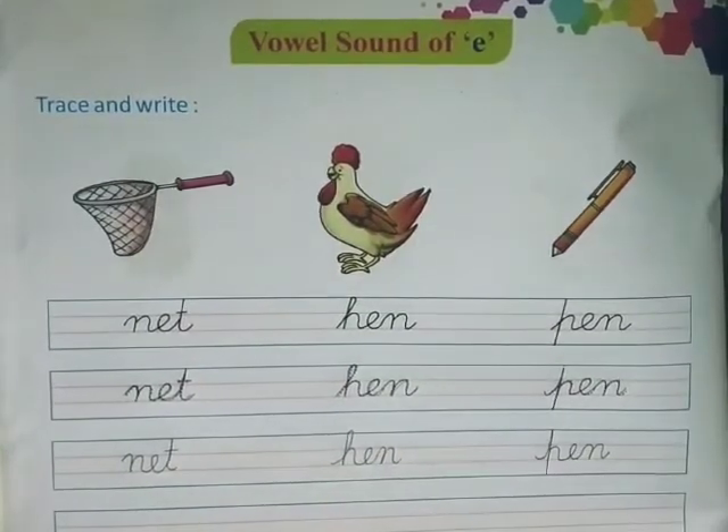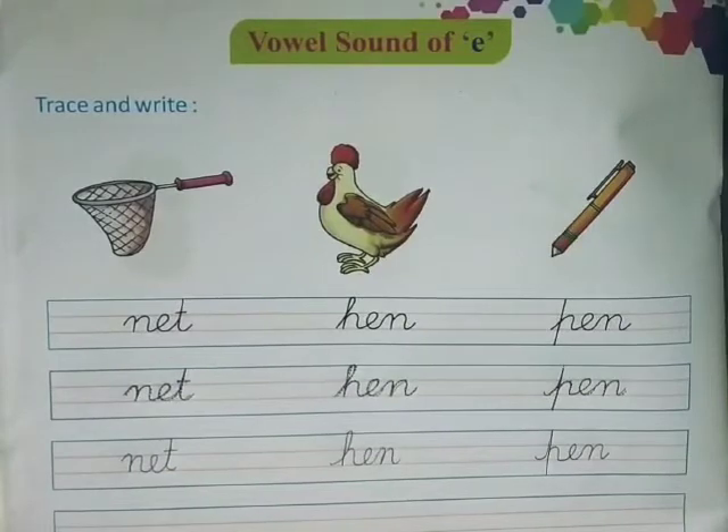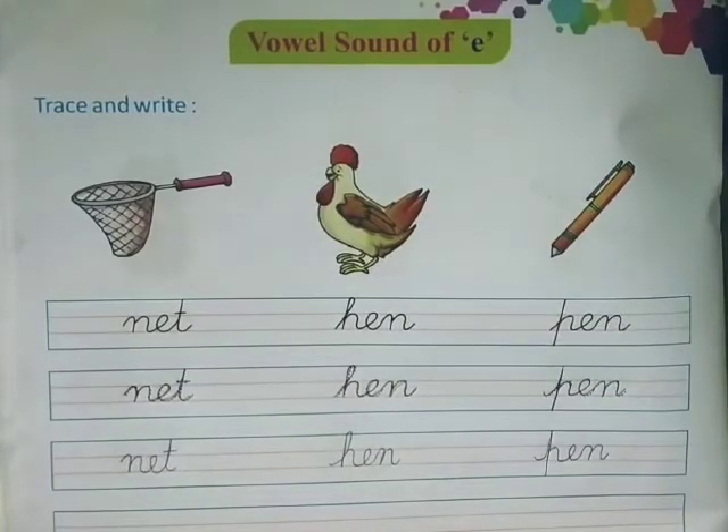I hope kids' vowel sound of E is clear to you. This is page number 34 and you have to do this in your English writing book. Stay safe, stay healthy and do practice it at your home.